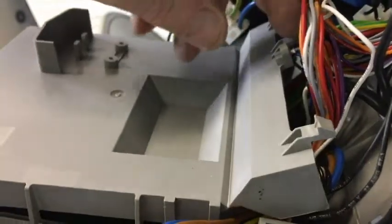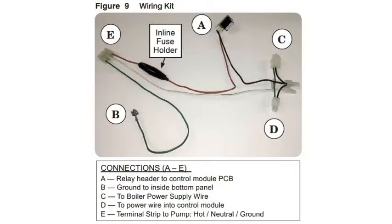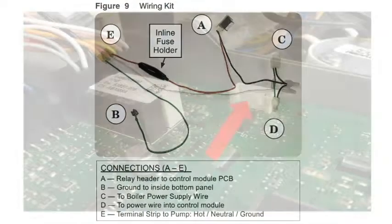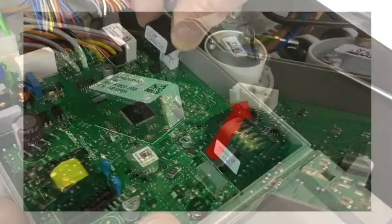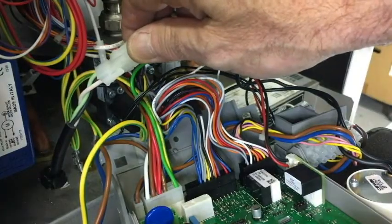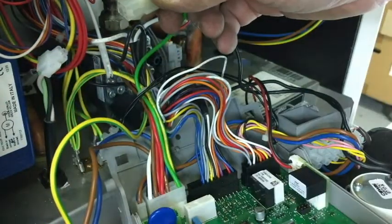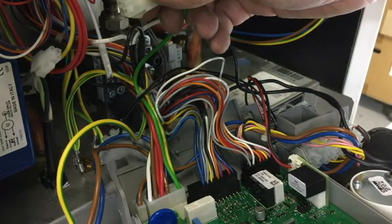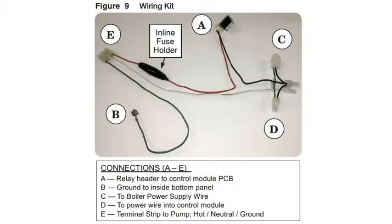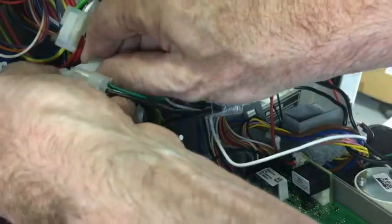Now we need to release the three tabs to open the module and plug connection A into the control. Next, disconnect the wire connector between the control module and the incoming power supply. We'll use connection C and D to reconnect line voltage.